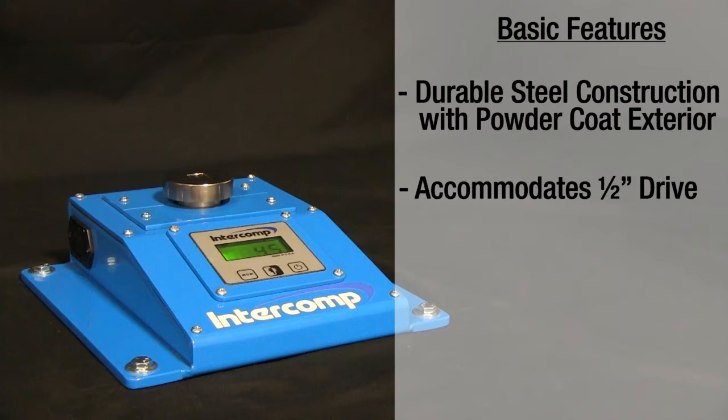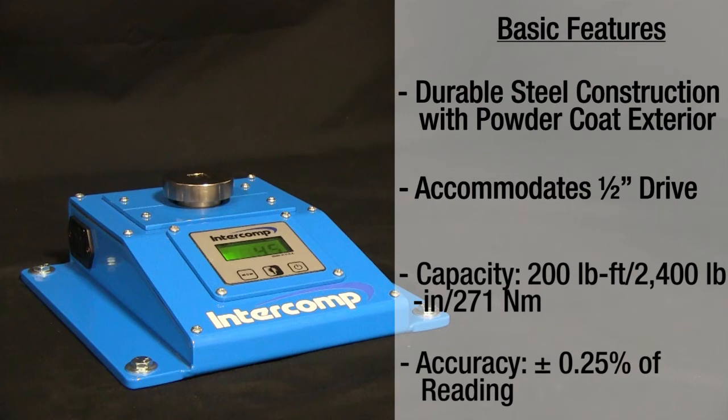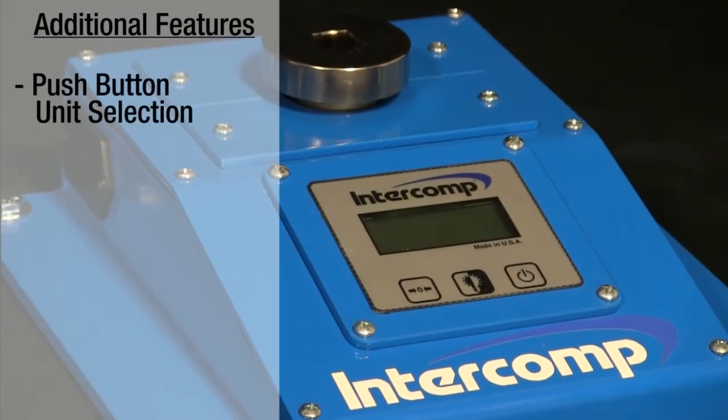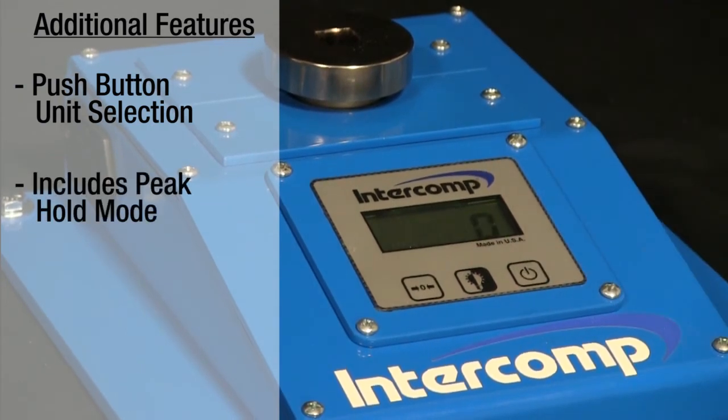The tester can register torque values up to 200 foot-pounds and is accurate within one-quarter of one percent of the applied force. The tester can switch between foot-pounds, inch-pounds, or newton-meters at the push of a button and includes a peak hold function.